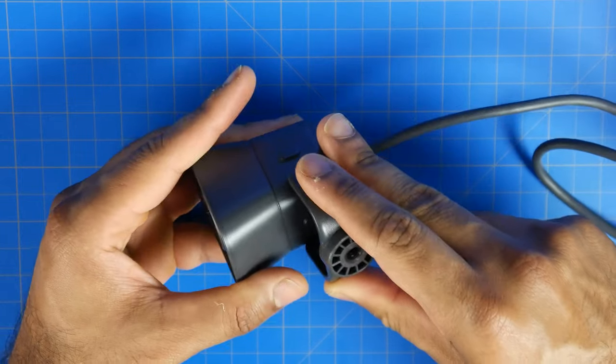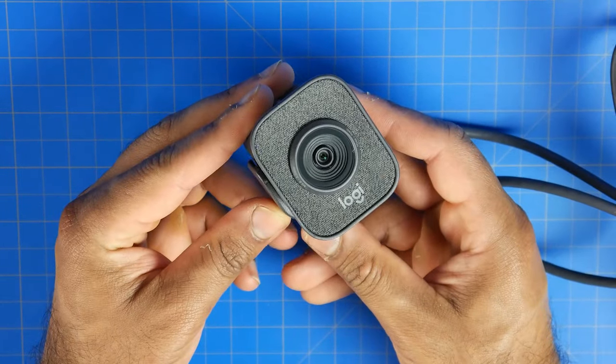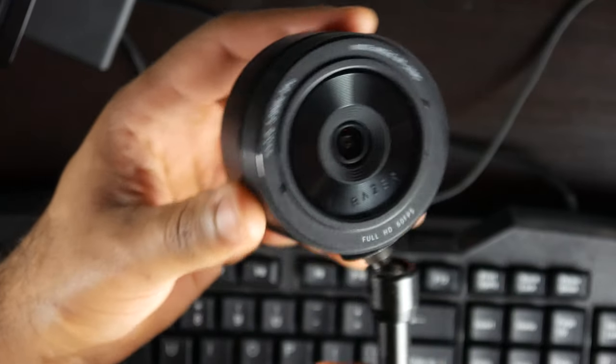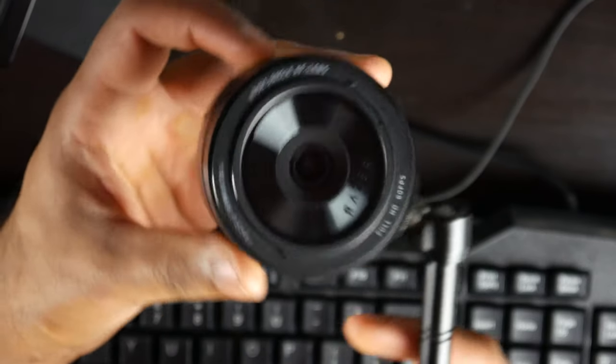One cool thing about the Logitech Streamcam is that it can actually be mounted in both vertical and horizontal position. It has an accelerometer that will sense that rotation. So if you want to shoot a 9x16 image for smartphone format — social media posts, Instagram, Facebook stories, TikTok — the Logitech definitely has that capability. You can do so with the Kio Pro, but you'll need to find an attachment that will rotate the camera 90 degrees, since that does not come in the box.